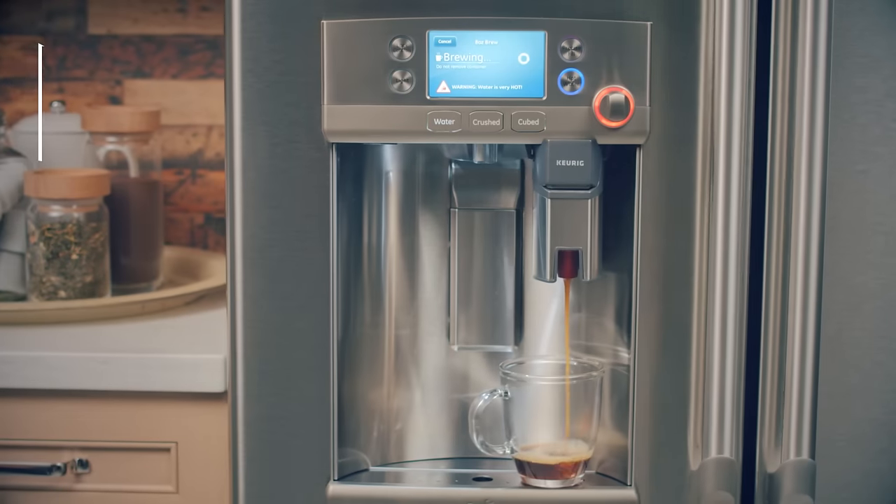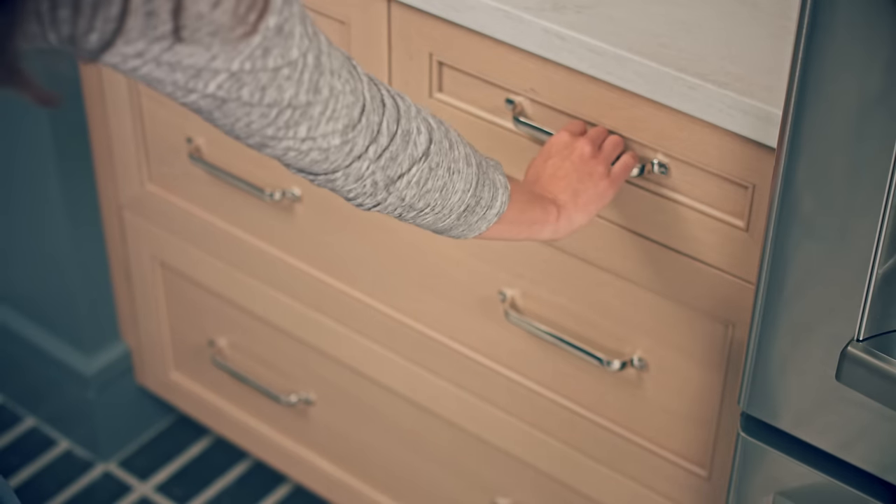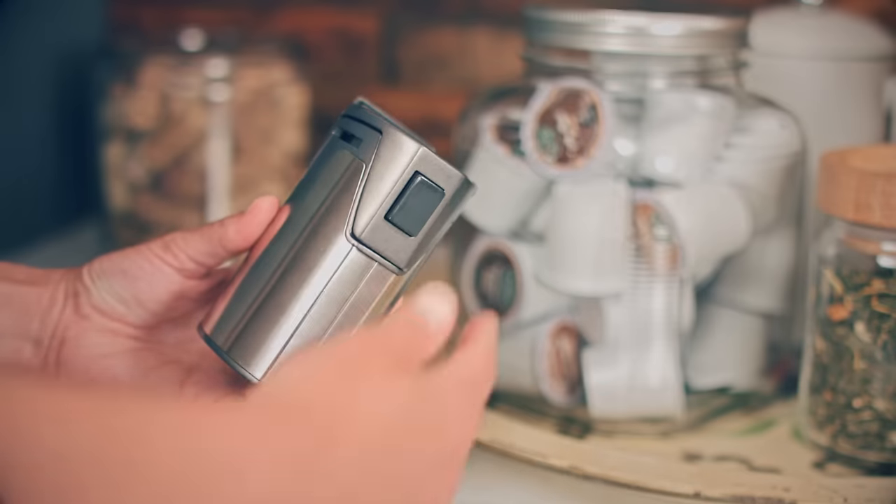Now you can enjoy the unexpected convenience of Keurig at your refrigerator. The Keurig K-Cup Brewing System lets you brew your favorite single-serve beverages from the refrigerator dispenser.